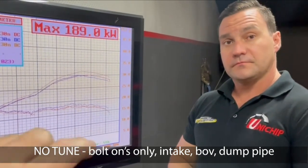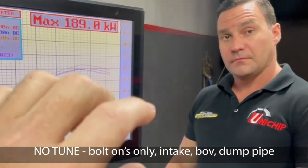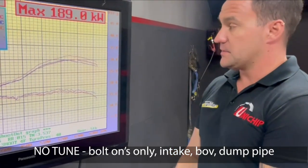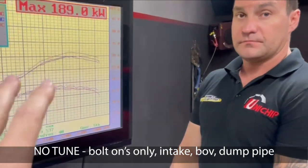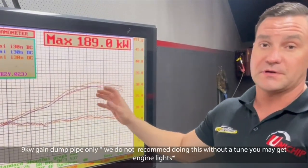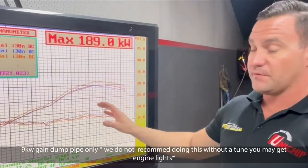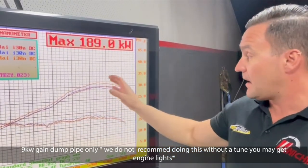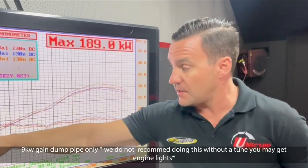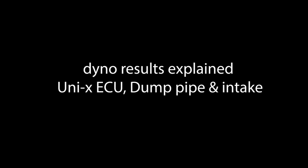I just want to clarify for everyone — this is no Unichip, just the parts on the car. You've bought them, bolted them on, ran it up, and this is a back-to-back of that. Bolting on a dump pipe without any form of tune on a 100% standard car, you'll see between nine and ten kilowatts. Boost comes in earlier but it obviously maintains that boost level.